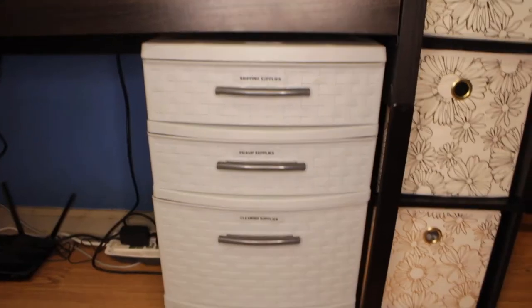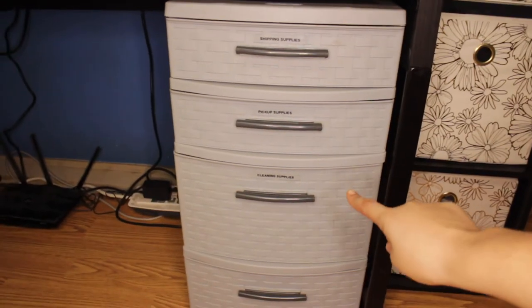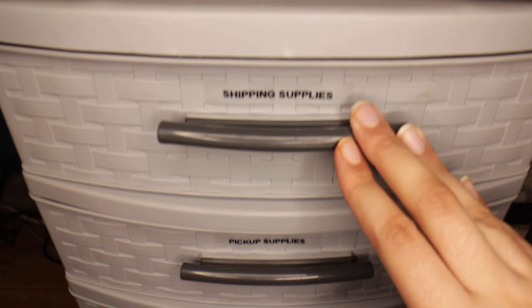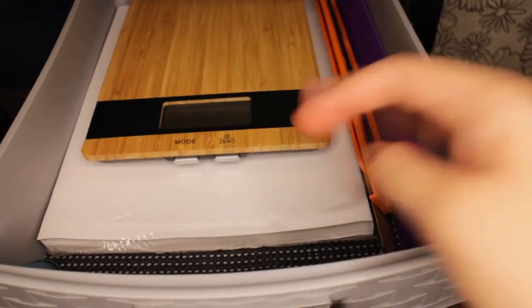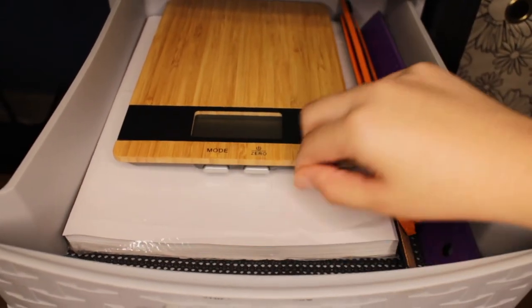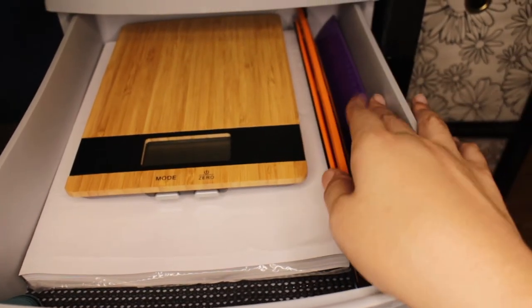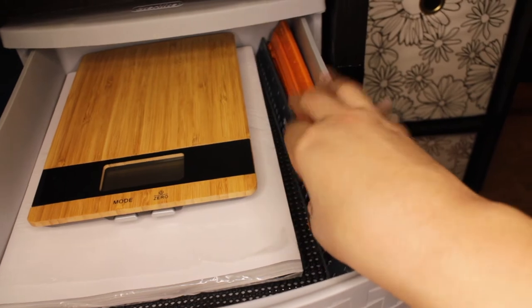And then these drawers are where I keep the rest of my business stuff — the top three are business only. Starting up here, I've labeled them. The first one is shipping supplies: I have my scale — it's a food scale for now, though I'm probably going to get a regular one from Amazon — shipping labels, and a bunch of rulers. I had this many around my room so I just put them all in here. And there's also a hole punch in there.